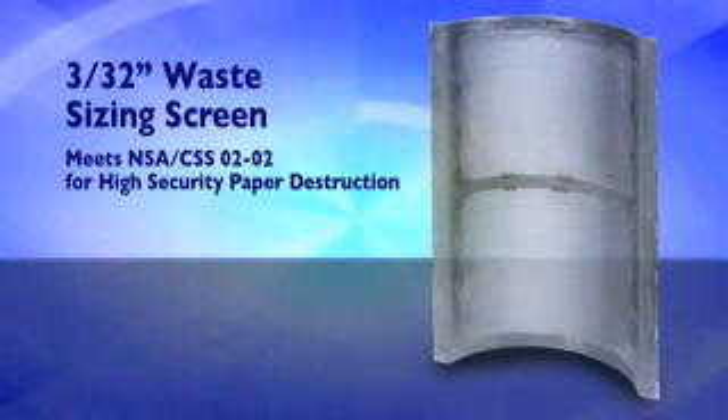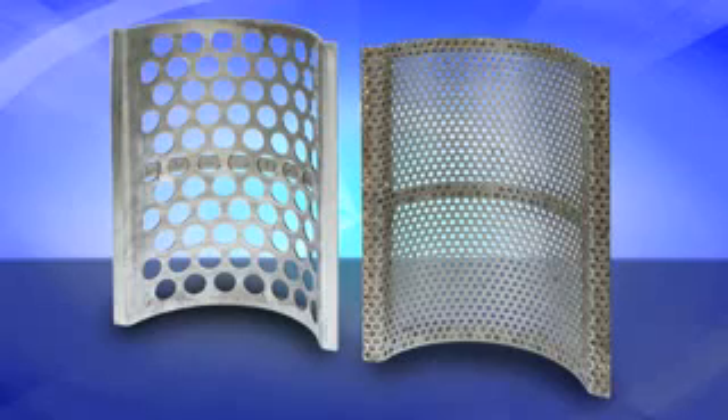In this demonstration, a 3/32-inch screen is being used to meet the NSA's requirement for high-security paper destruction. For non-high-security destruction, or where increased throughput capacity is needed, larger screen sizes are available.